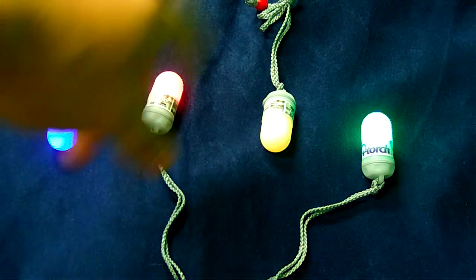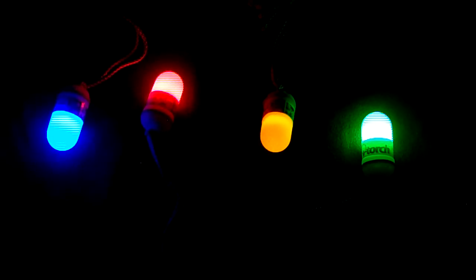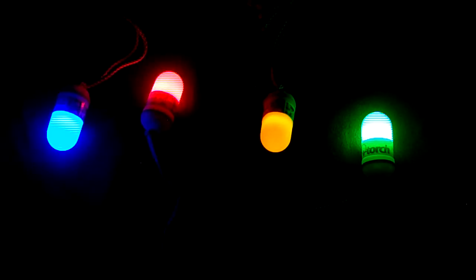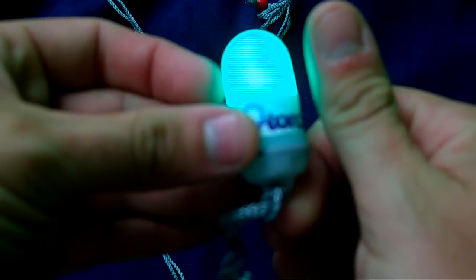You've got four colors: blue, red, yellow, and green. Let's go ahead and kick the lights off — like I said, you can see it's really bright. That is the Firefly. Nice small design.